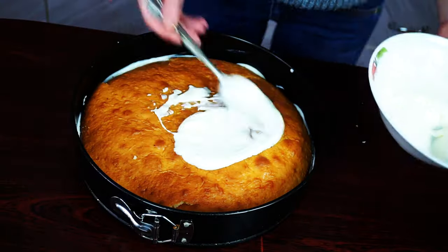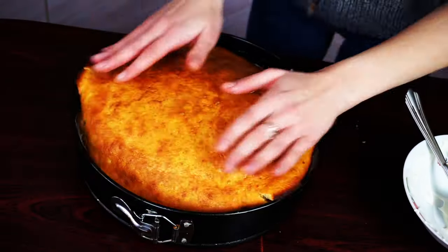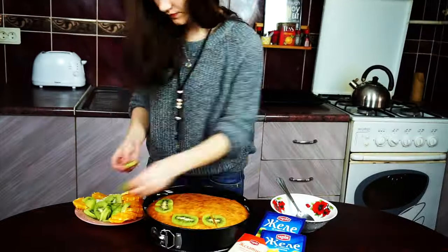Grease the middle layer with yogurt again and cover it up with another biscuit top. Then decorate your future cake with fruits.